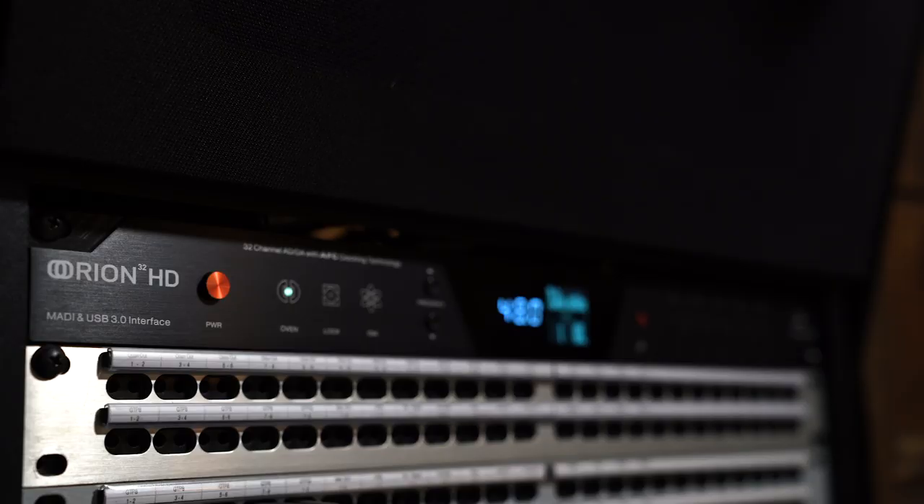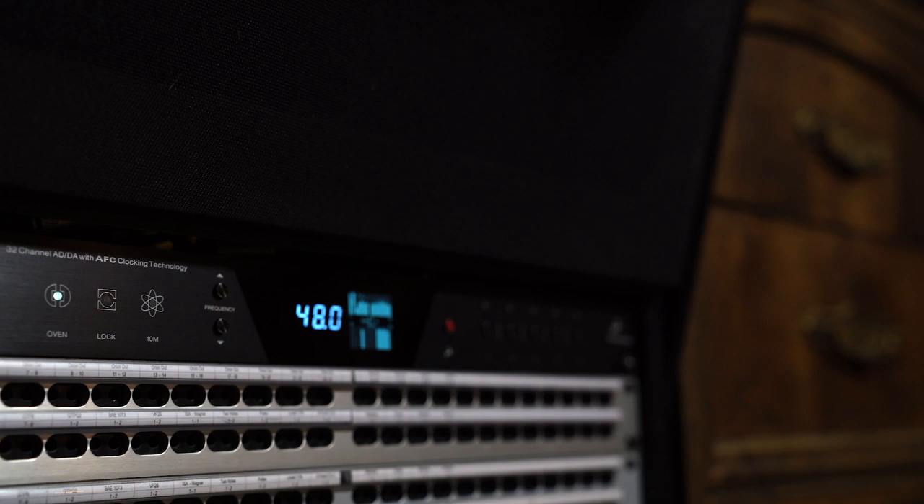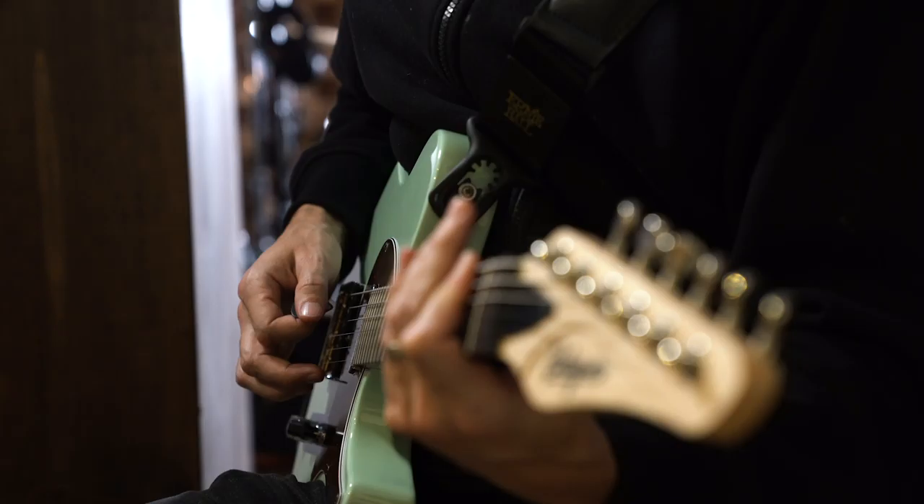Then you do your mix and bring it into iTunes or whatever your player is, and what happened to all that top and bottom you were excited about? It's gone. In my opinion it's because the converters are adding something that isn't actually there in the recording. When you're hearing it converted from digital to analog you're getting that extra bit that's not real, so when you put it on a consumer machine that little bit is lost.